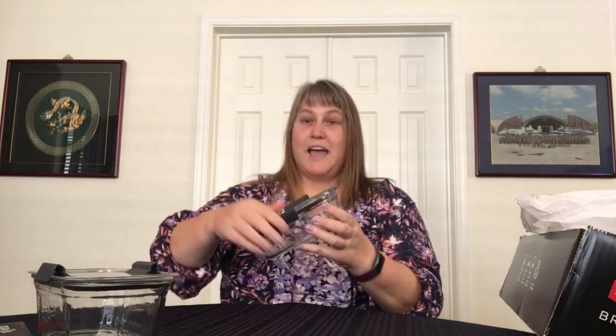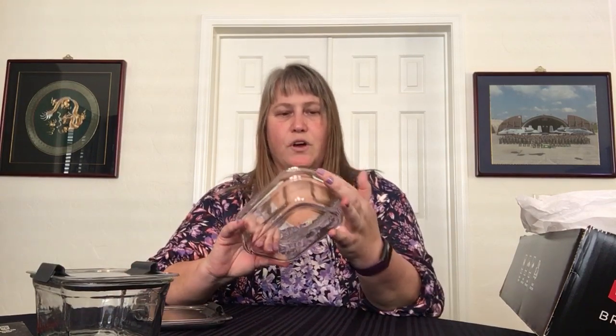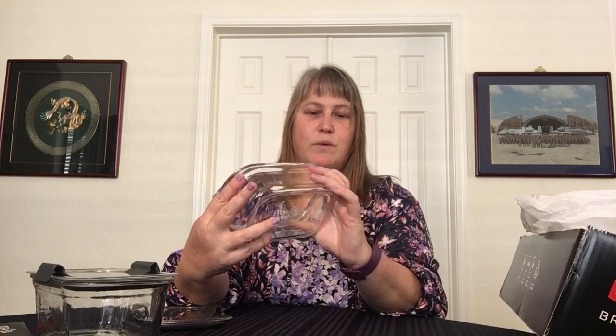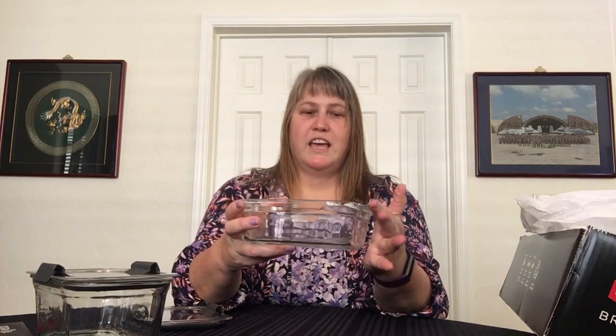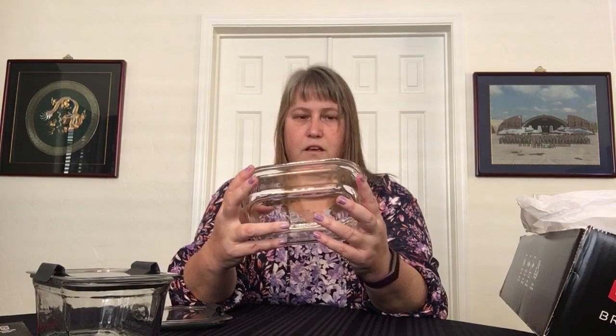Yeah, that sucks, but I am still going to keep it. I'm not too cheap — I'd at least give it a try one or two times through. I don't know if that's going to affect the life of it as far as freezer safe, dishwasher safe, microwave safe, because it's all just on the handle part. The dish itself is completely intact, so it won't affect the seal or anything like that.